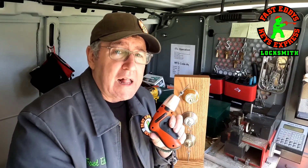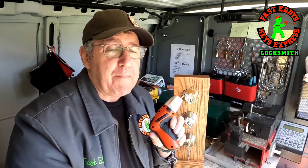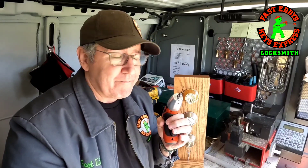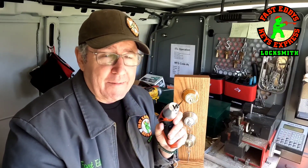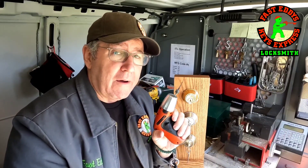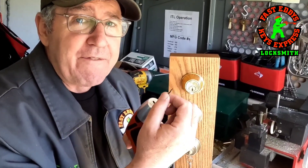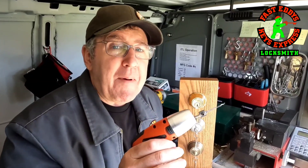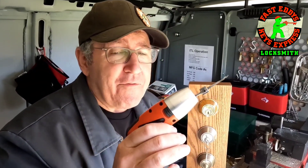So this is my Klom pick gun. Many people are critics — it's made in China, they think it's junk. And that's fine. But here's what I found out: the picks on these are very flexible, so they never break. The batteries will last three to four months before I have to recharge.